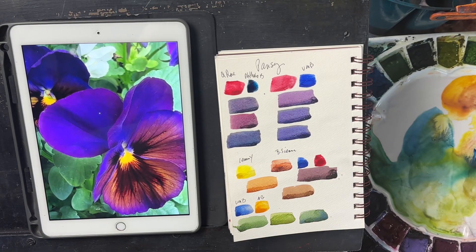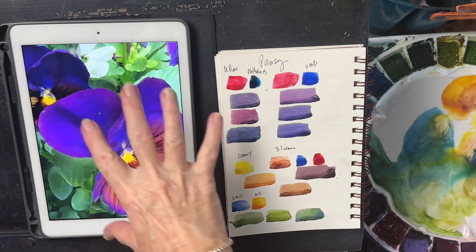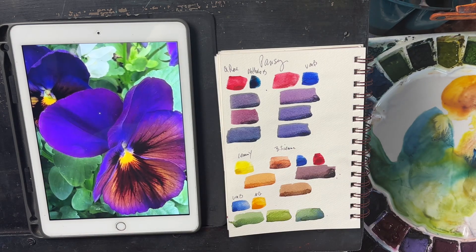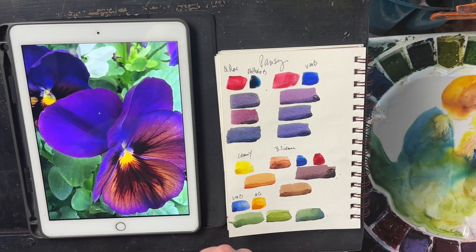This is Diane Murray at Southern Art Gallery, and today we're looking at color matching for this pansy. My students find it quite helpful if I go ahead and figure out the color mixes ahead of time.